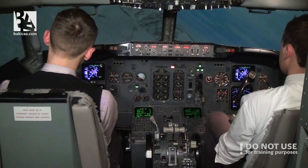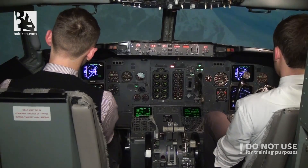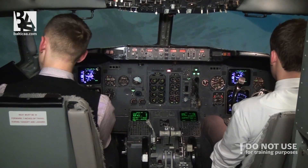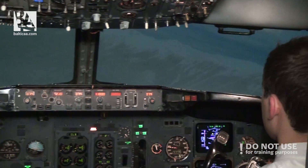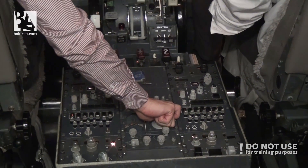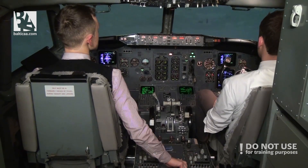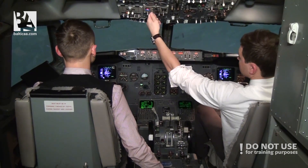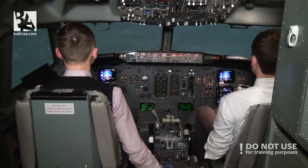Bank angle. Correcting. Turn to center. Speed 165. Flying through. Fuel generator on. Both engines — I suggest restarting the second one.